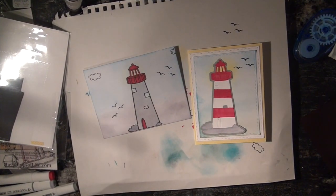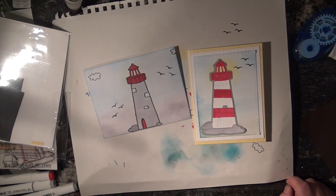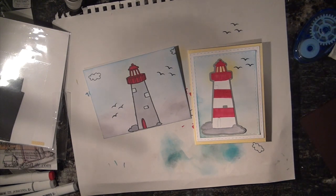Alright, those are our two projects today using the Die Hard Club from April. If you like this video, give it a big thumbs up. If you want to subscribe so you can be notified the next time I load up a video, hit the subscribe button. We'll see you next time — thanks for joining!